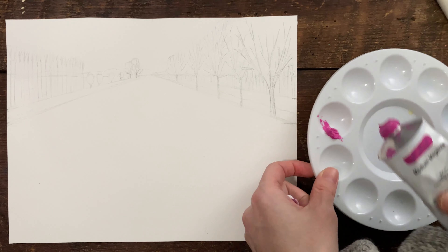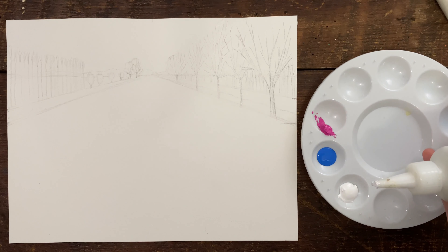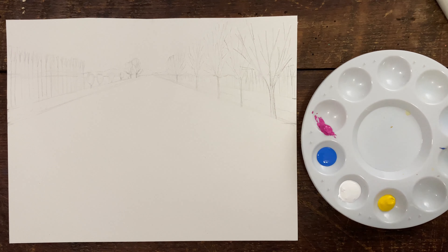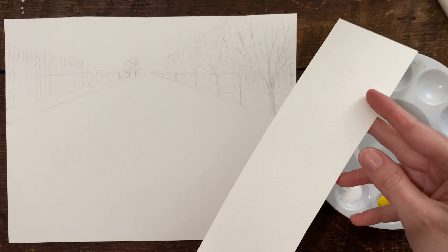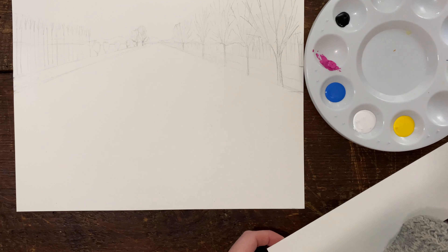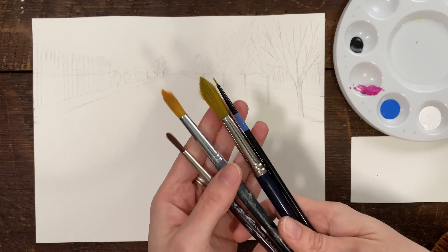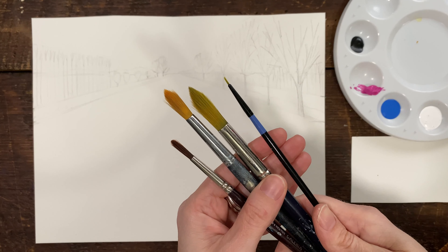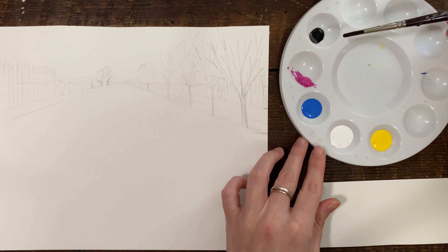The colors we're going to use are magenta, blue, white, primary yellow, and just a little bit of black. It's important that close to you, you've got a little piece of watercolor paper to make sure that when we mix, you have the color that you want before you put it on the final drawing. These are the brushes I'm going to use — one that's really thin and some that are thicker.